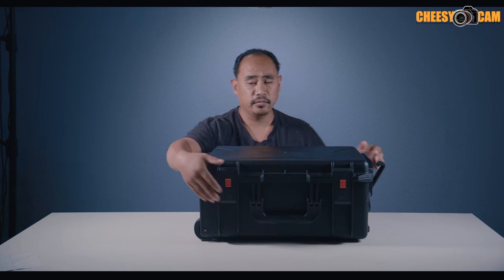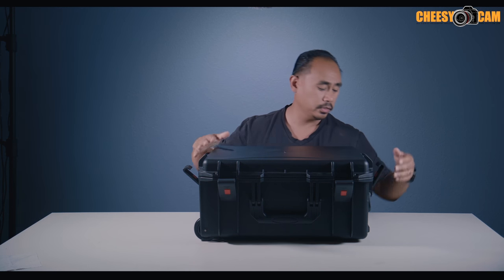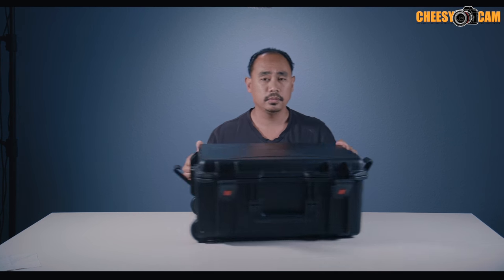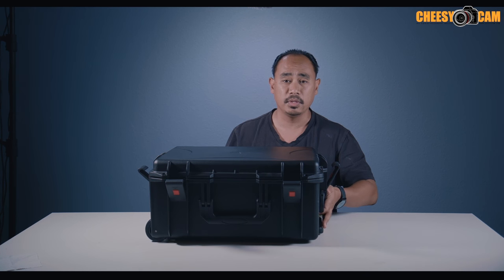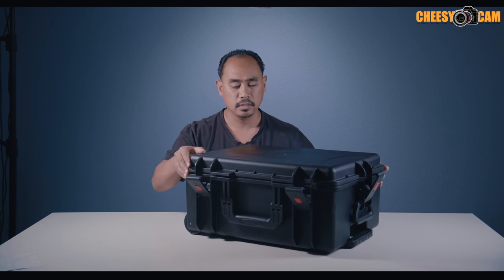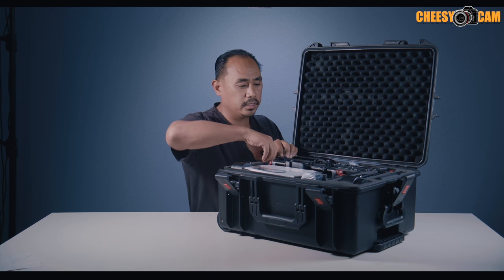They have a legit hard case — a really nice hard case — and it's also wheeled. There's a handle that extends from the top, so you get a roller case included with this. Let me get this out for you guys.